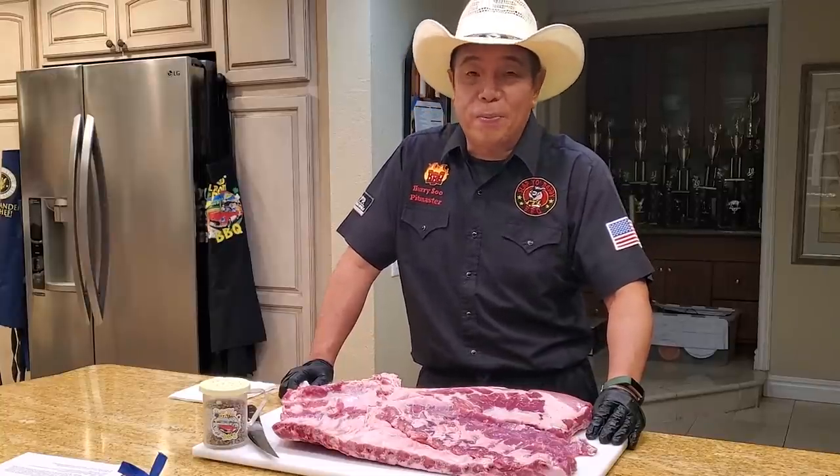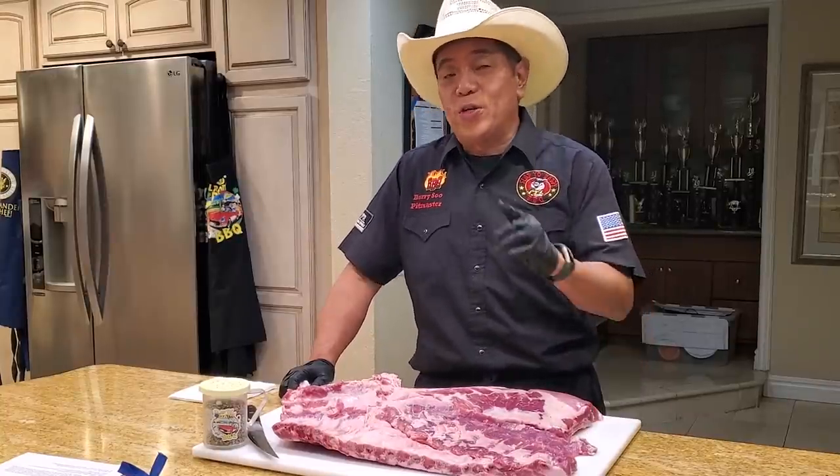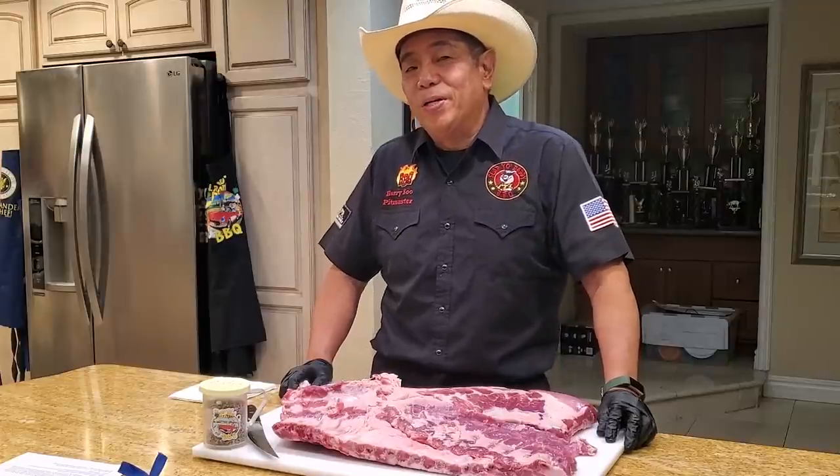Hey everybody, it's Harry from Slappy Daddy BBQ, a YouTube channel that teaches you how to master BBQ so you can share BBQ love.